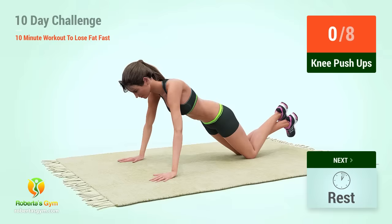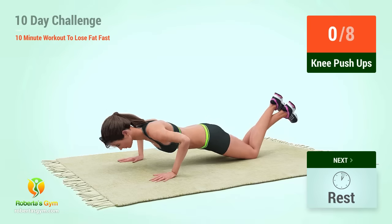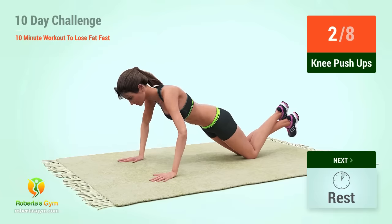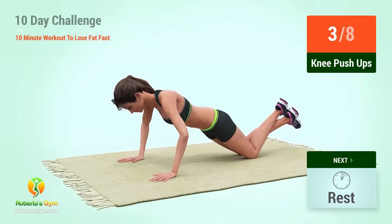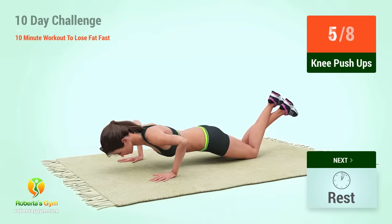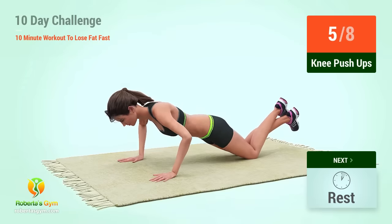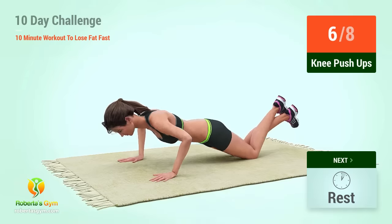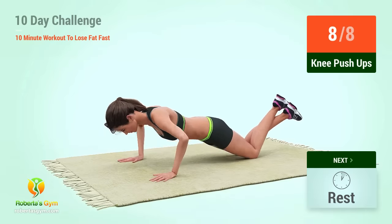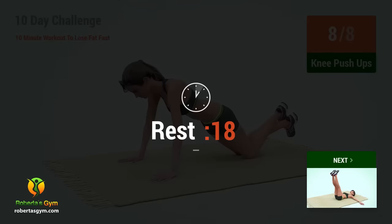Up next. In 5, 4, 3, 2, 1, go! 1, 2, 3, 4, 5, 6, 7, 8. Rest time!